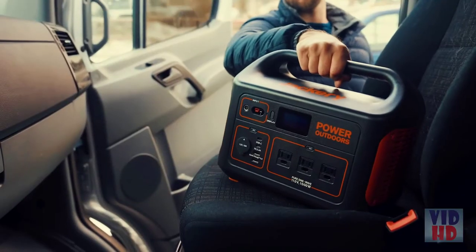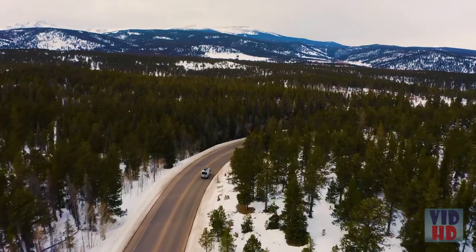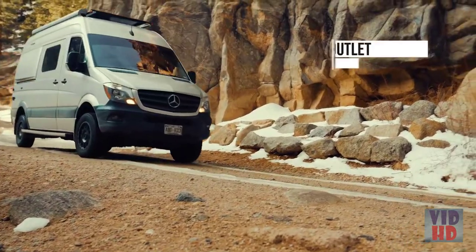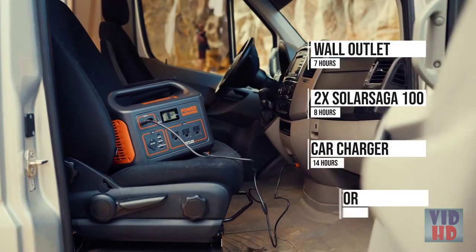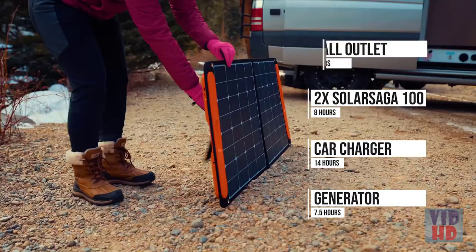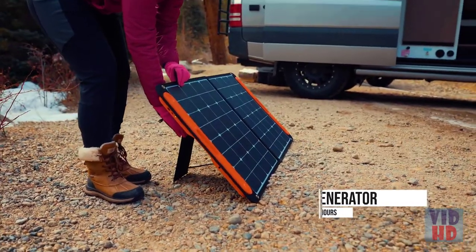Take the Explorer 1000 with you everywhere and you'll never need to worry about running out of power again. Once the unit reaches low power, you can plug it into a wall outlet, car charger, generator, or better yet, try pairing it with our 100-watt solar panels to recharge on the go and completely eliminate your carbon footprint.